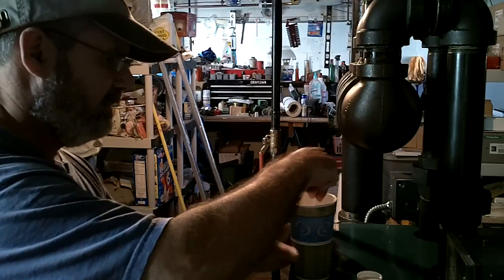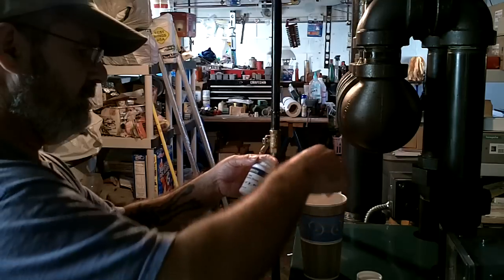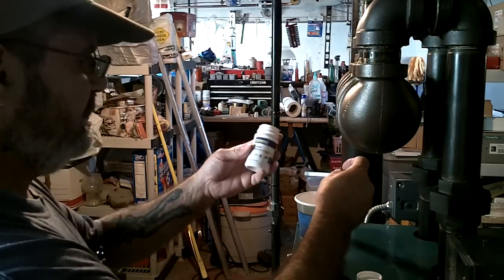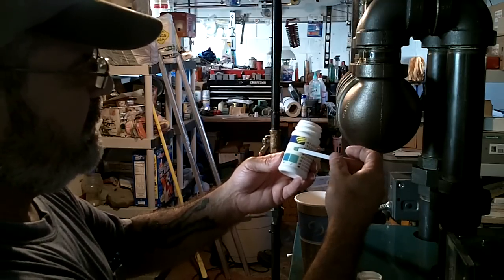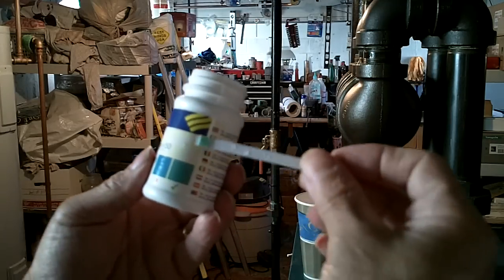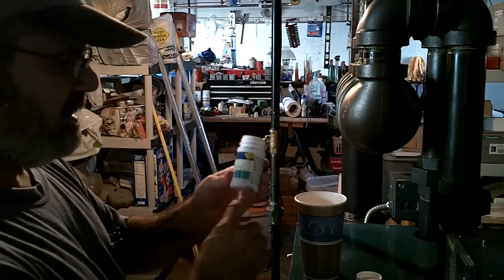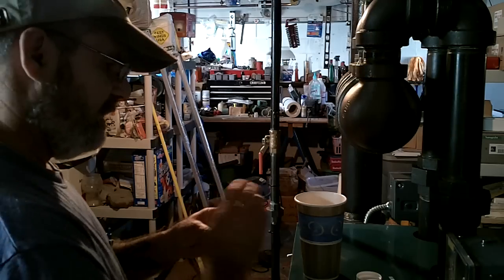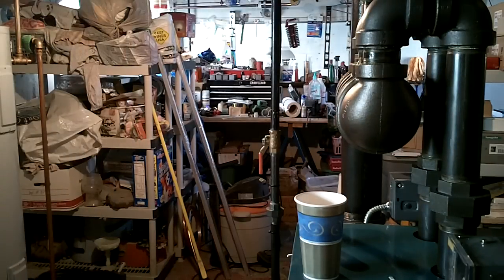It's a very simple test — you stick it in the water for five seconds and then shake it off. You're supposed to wait 60 seconds, but I've already done this test with a different test strip. Then you compare the color — you can see how the dark blue becomes light blue. It's that light blue that indicates we're okay and we have the proper amount in there; it starts as a much darker blue. And that's all there is to testing the quantity — you know you're protected, and your boiler system is protected against corrosion.